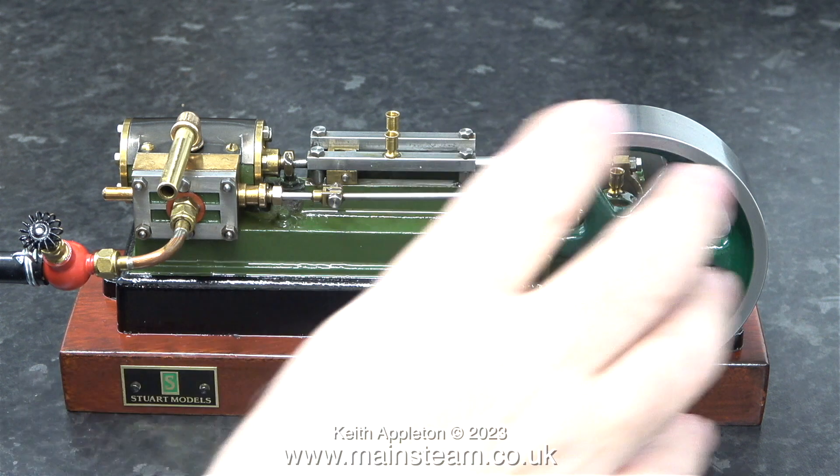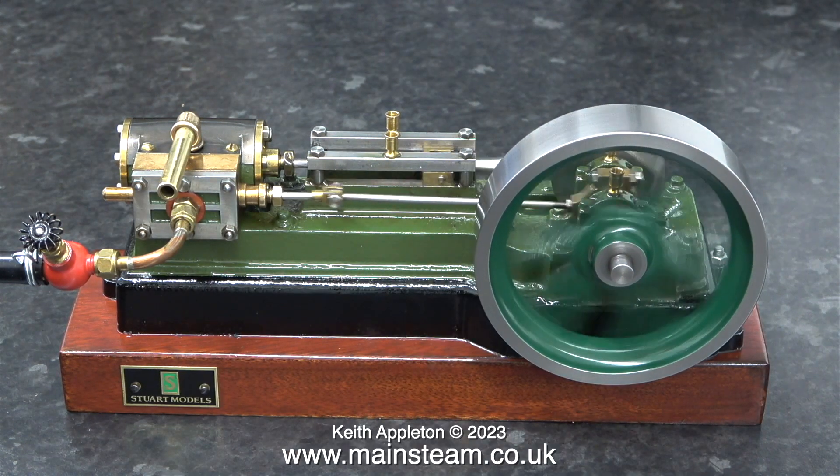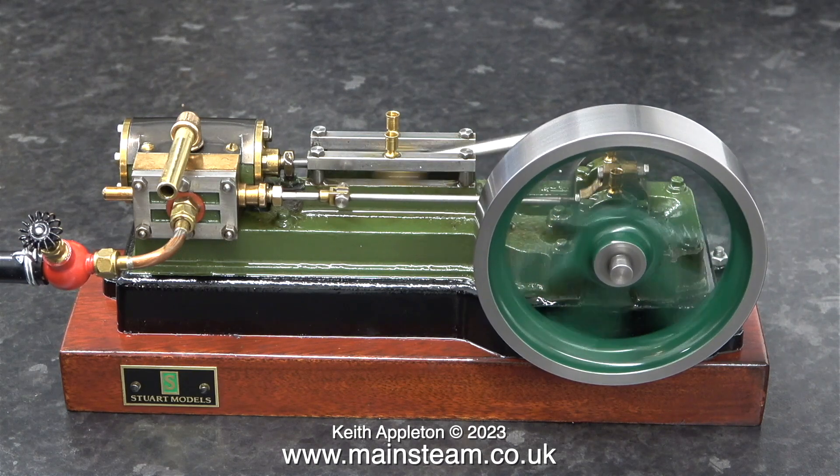Believe me, that is the least of my worries with this engine. Not only is the flywheel a different colour, it's a very wobbly flywheel. I think I need to take a closer look at this.